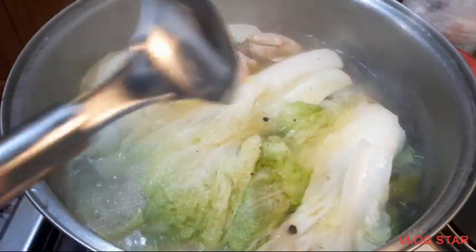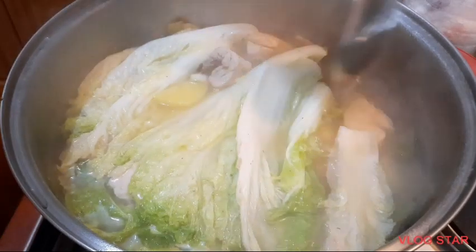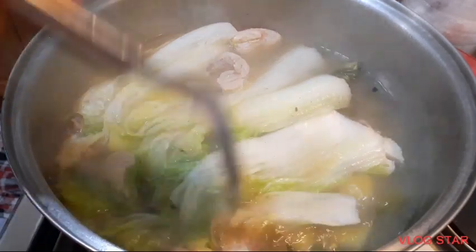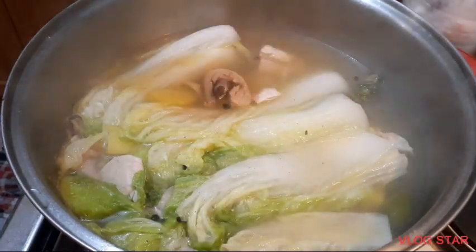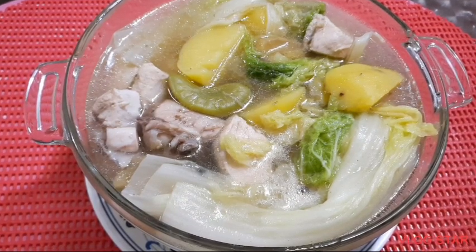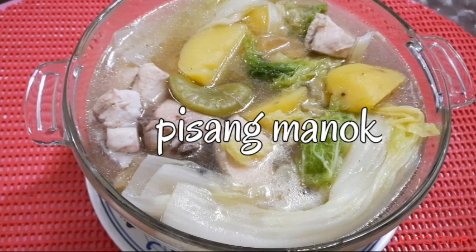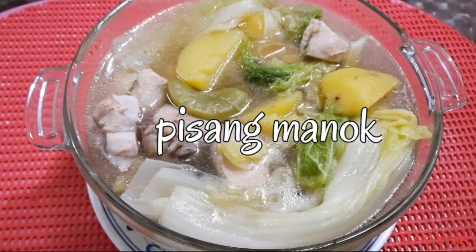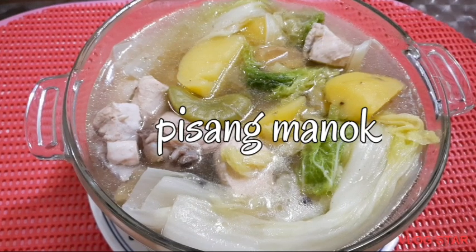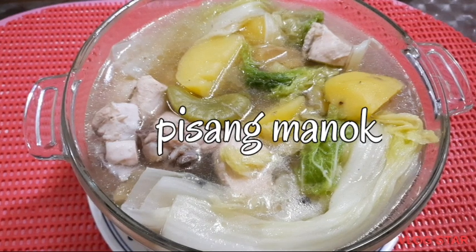Patayin ko na po ang apoy — pwede na po siya. Luto na ang ating gulay. Lagay na natin siya sa ating serving. Ayan na po ang ating pinisang manok — napakasarap at masarap sa tag-ulan. Lalo ngayon ang lakas ng ulan dito sa Imus. At masarap humigop ng sinabawang pinisang manok.